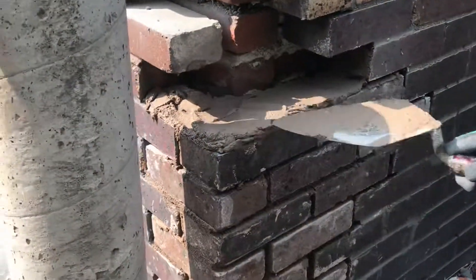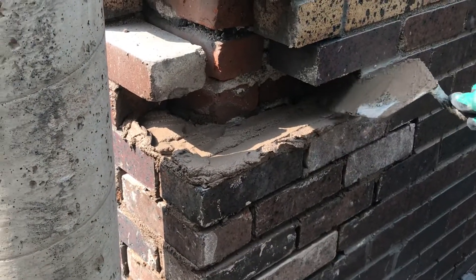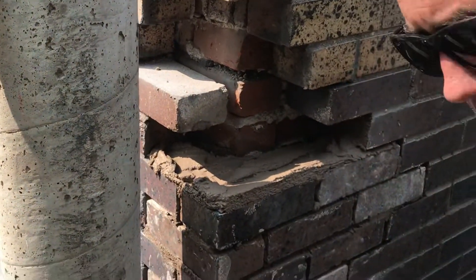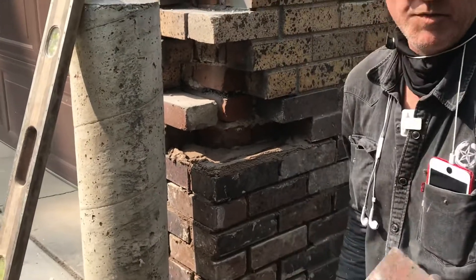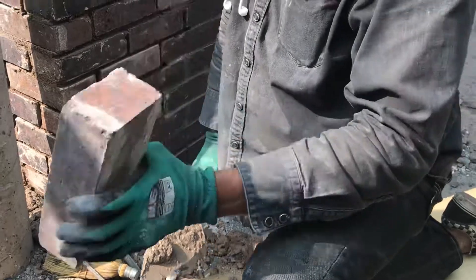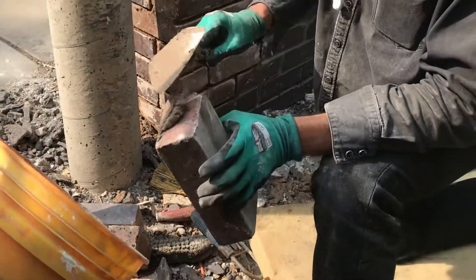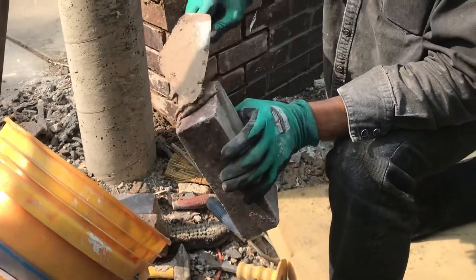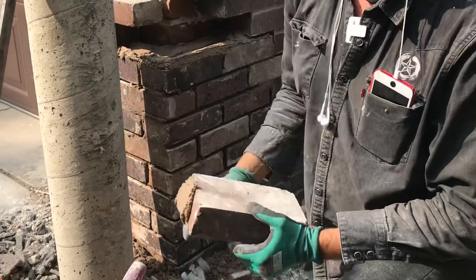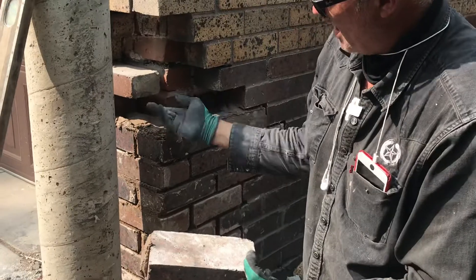You lay a bed joint — throw your mud in, lay a bed joint, then come back with your trowel and go down the middle of it to catch the excess. We've got used brick; we had to go to Mendoza to find some that matched. We don't want to butter all the way to the end of the brick because we're going to grout the outer part, so I'm going to back butter so the mud isn't there — I'm putting a colored grout on the inside.